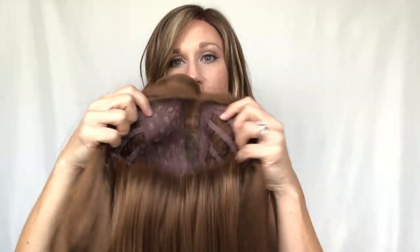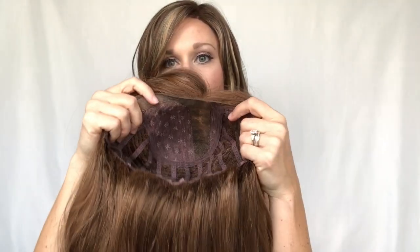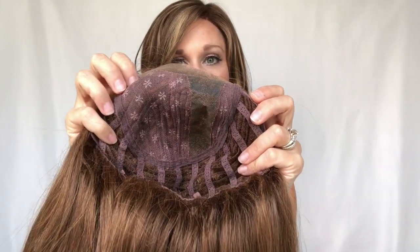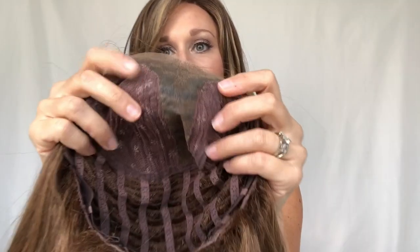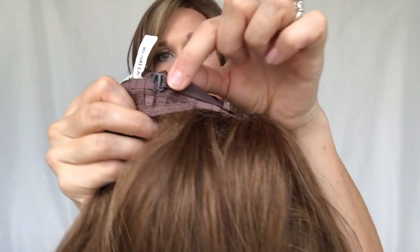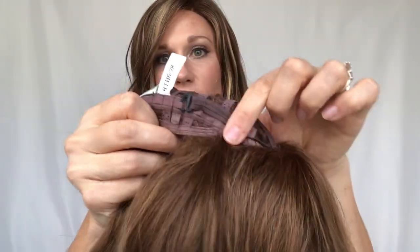Let's talk about the cap construction. This has a left side monofilament part — definitely not for center or right side parting — but the left side gives you a little bit of wiggle room so you can move it over if you need to. There is an open cap with some wefting that is super stretchy, and at the nape you have a hook closure so you can tighten it for a snugger fit.